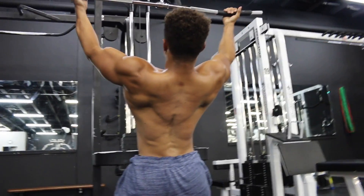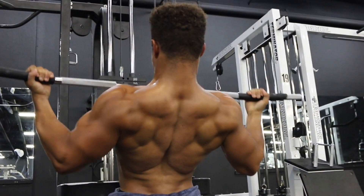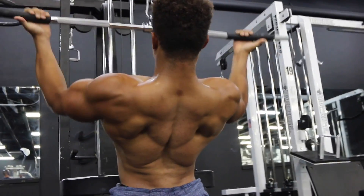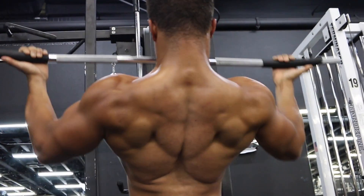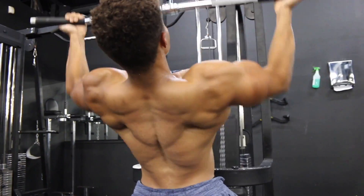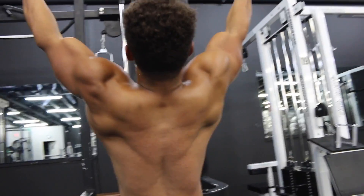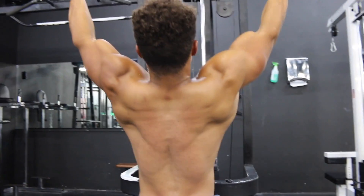Moving on to lat pulldowns — notice how slow I'm going, watch the control. I'm pulling through my elbows and my lats, not my arms, really feeling the tension in my lats. As I come up, I'm slowly letting it up, really feeling the stretch. I'm resisting — not just letting the weight fly up — because you have to resist in order to feel the stretch. I'm always in control, always resisting the weight, looking for the stretch and the contraction in my back.